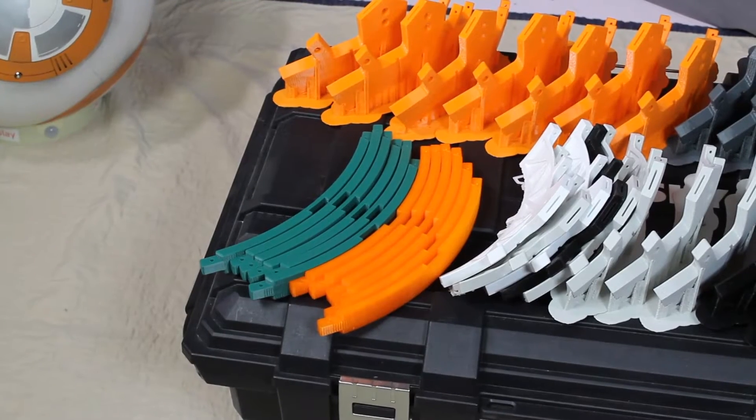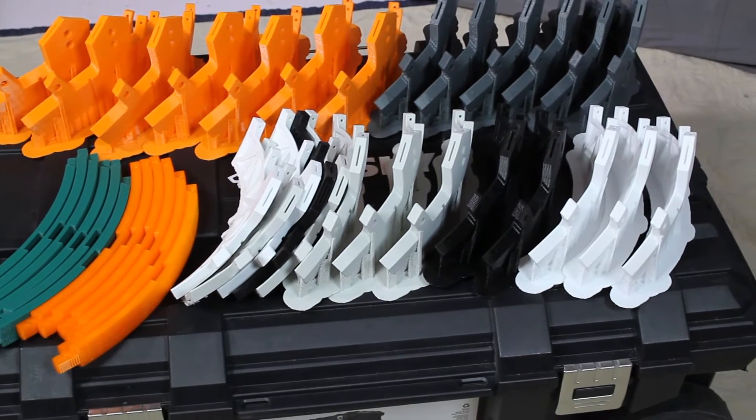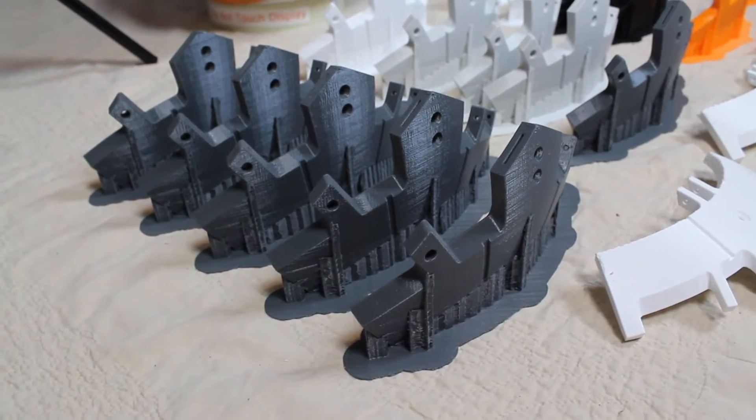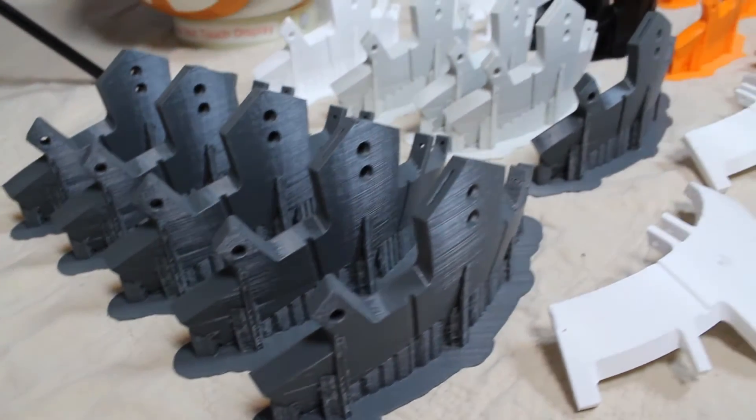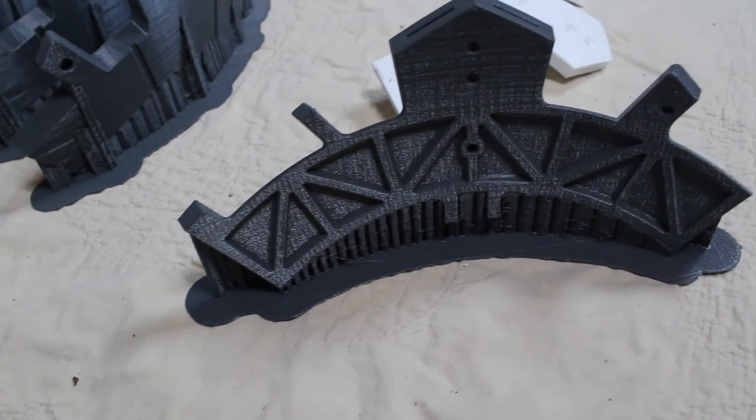First up is the BB-8 project — the spheres. There are 24 of those little pieces that make up the entire ball, and then there are six rib pieces that go into the various segments as well. Those have all been printed. The next step is to remove the support material on all those sphere pieces, which is going to take a little bit of time. Then there's the sanding and the clean-up on the edges too. It took a long time to get those 24 pieces plus the three extras, and I will update you as to how that goes.